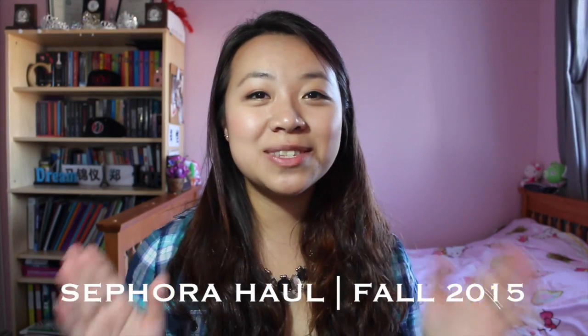Hello everyone! Welcome back to my channel! Today's video is going to be a Sephora haul! I actually haven't bought anything from Sephora for a couple months because I was on my trip, so I don't know what's in, what's out, what's hot, what's not. But today we will be talking about some of the hottest products that I've gotten.